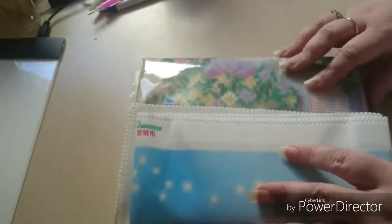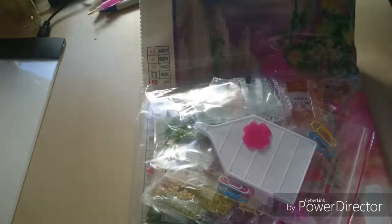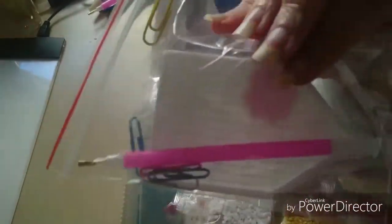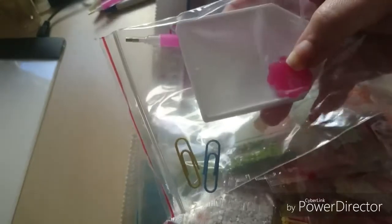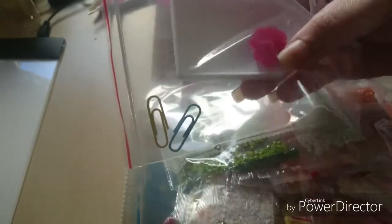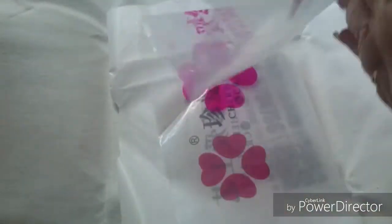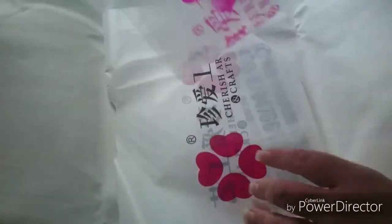Let me put the box to the side — I could use some more space on my table. And of course here we have the diamonds and the tool kit, and again there are paper clips in it and the wax shaped like a clover. I'll put those to the side and check them later. They've also put a long tube bag and a normal bag in the middle of the canvas.